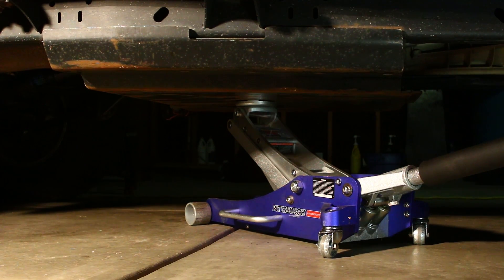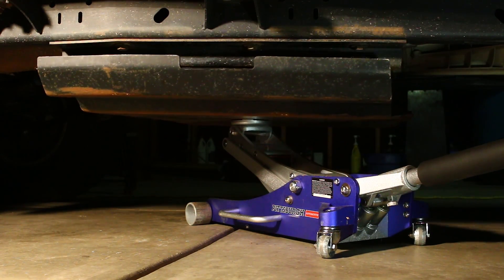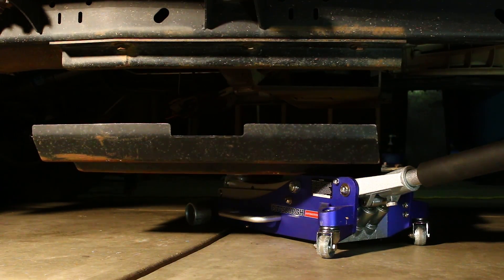Before we begin, let's take care of two things. First, let's ensure that we have access to the transmission. On my Jeep, I'm going to need to remove my transfer case and transmission skid plate.